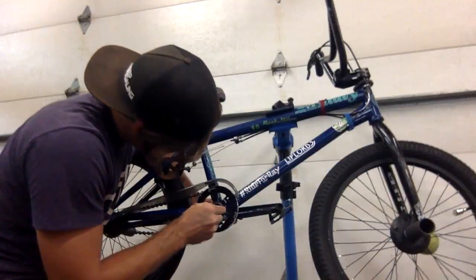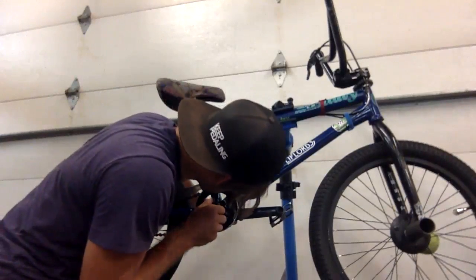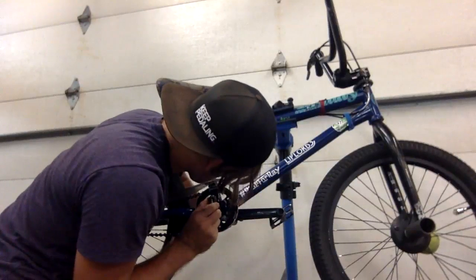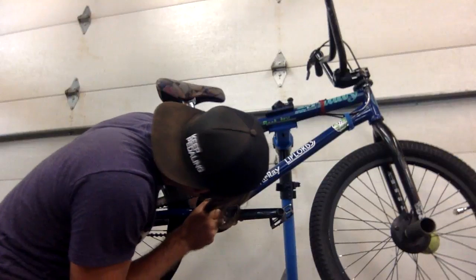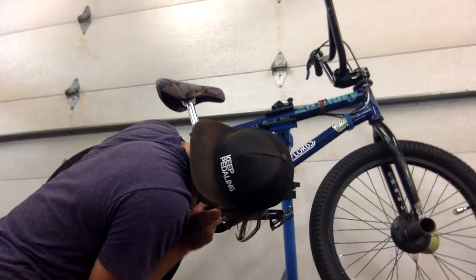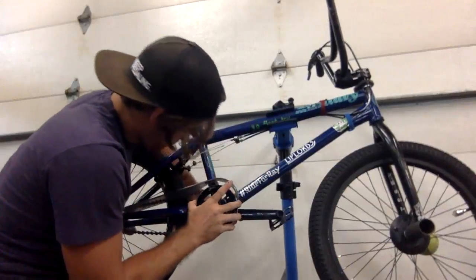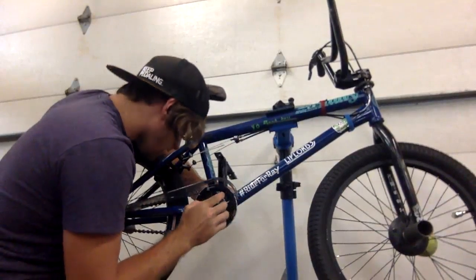Oh my goodness, I got it — it's straight now, we're good! Except for the fact that I didn't put this spacer in. I don't remember where this goes — I'm pretty sure it goes on the inside of the chain. Just like my normal process, gotta take it off and redo it. That's why I make those tip videos, so you guys don't have to make the same mistakes I do when working on my bike.